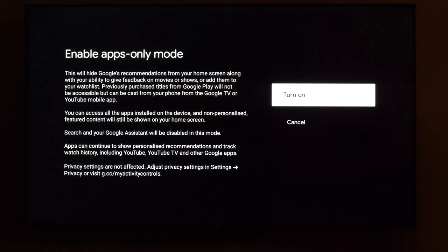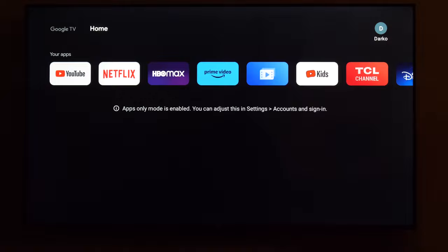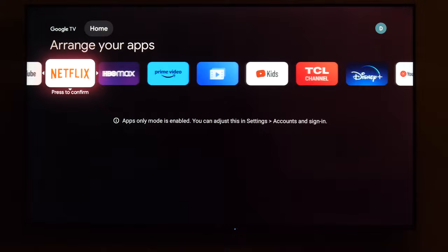When I press Turn On and go back to the home menu, you'll see a much cleaner layout — still full screen, but without all the recommendations. You can see your apps, which you can arrange as you like in this menu.